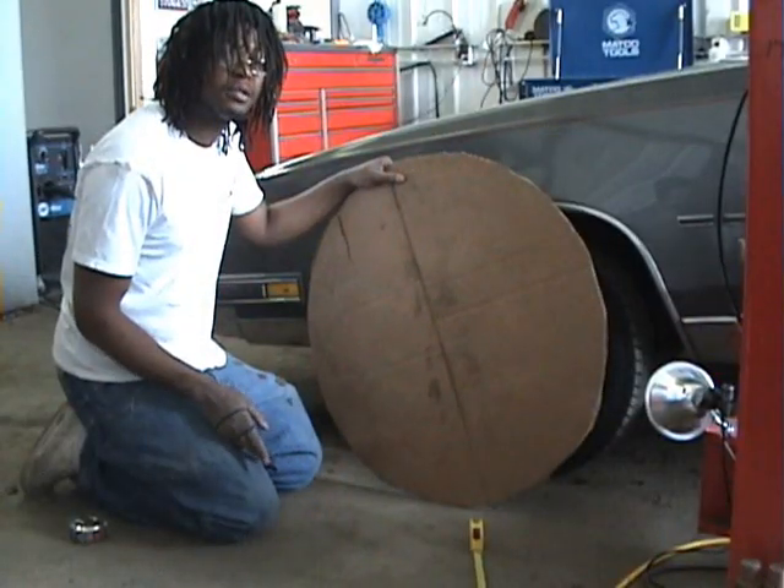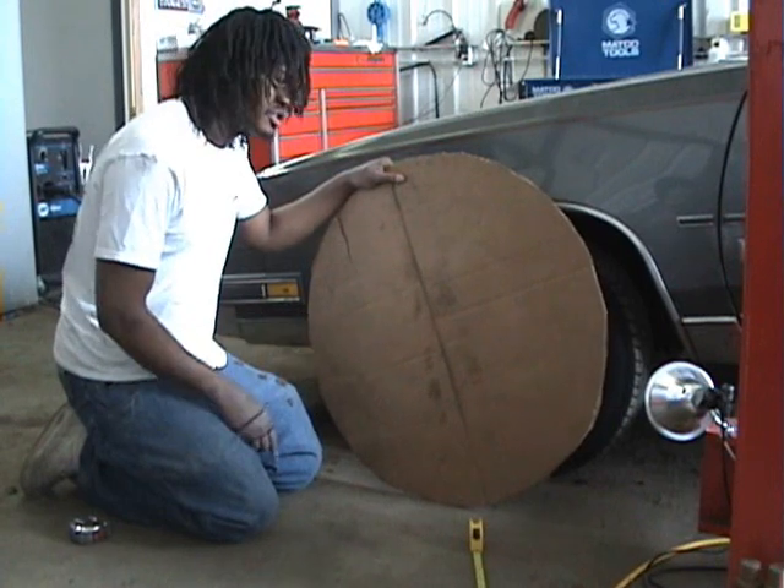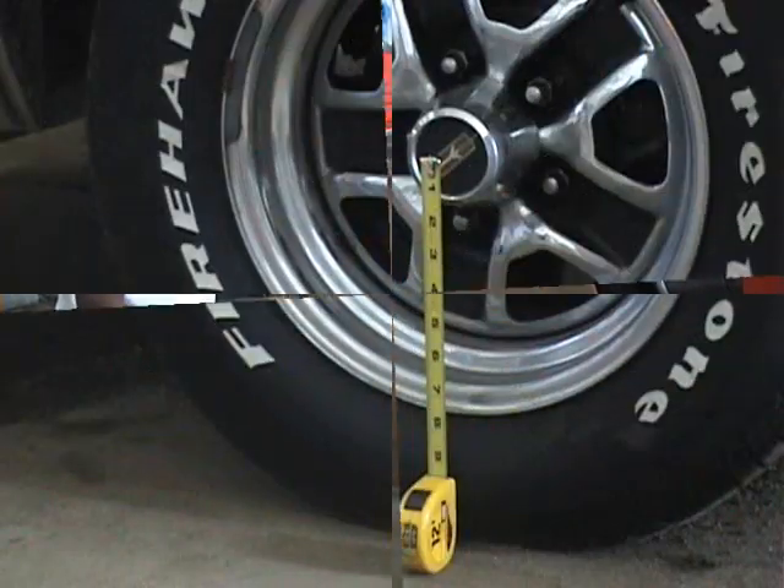Next you're going to need the cardboard cutout of your wheel, which I already made mine, and you're going to need a tape measure. Set your tape measure so that it's centered in the wheel hub going down.